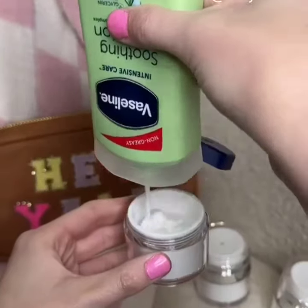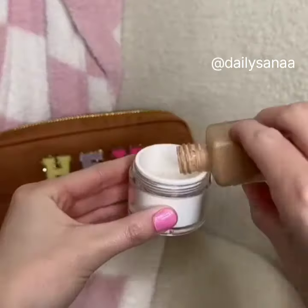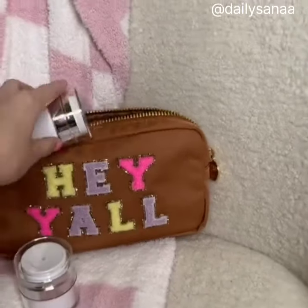I have been seeing these all over my TikTok, so I knew I needed to try them out. These air pump containers are perfect for your lotion, foundation, serum, and so much more. They are also great to store your beauty products in while traveling.